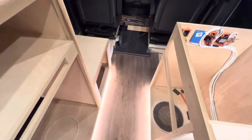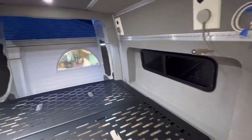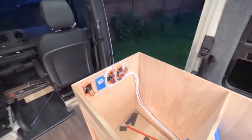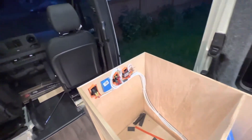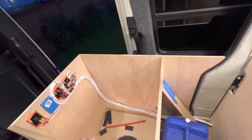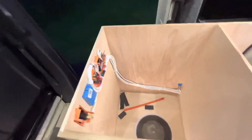This switch is for the kick lights, so the customer can just turn on ambient lighting when getting out of bed at night. All the wiring for the switches runs through here — we try to keep it as slim as possible.